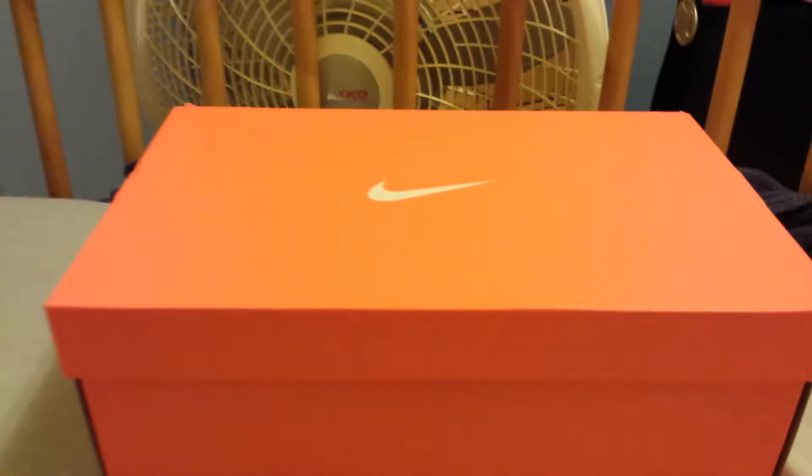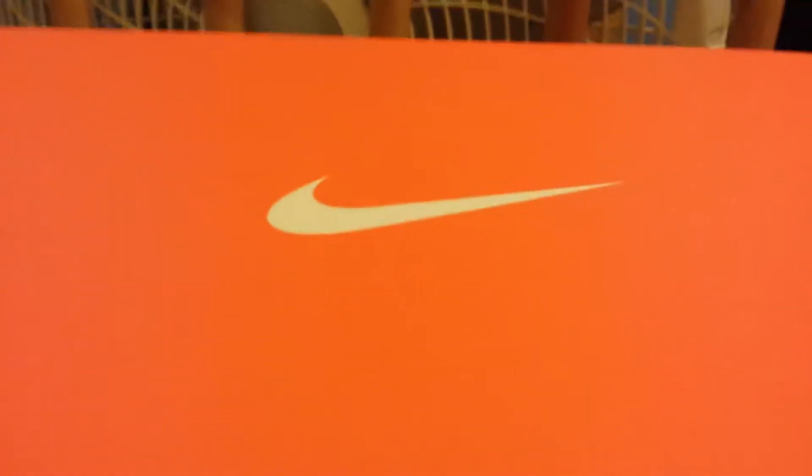YouTube fam! What up y'all? As you can tell, today we got a Nike Sports Foot Box.